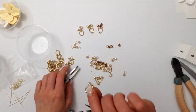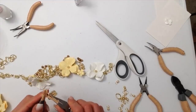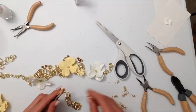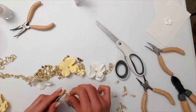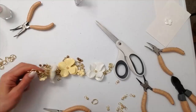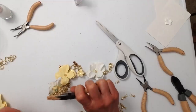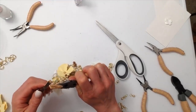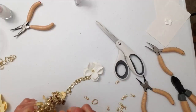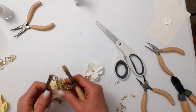Now I have charms that are flowers and charms with pearls on them, and I will begin making a design on the necklace with them, just adding them right onto the original chain and adding the charms.